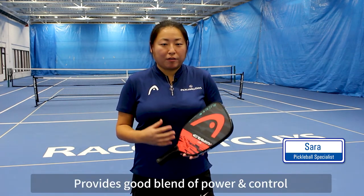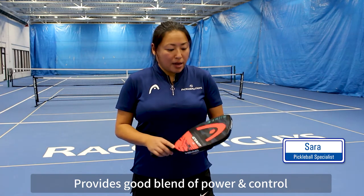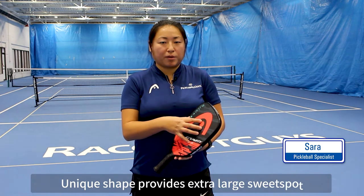I've had a chance to try out the paddle and what I really like about it right off the top is the textured surface. I really found that it was a positive blend of power, control and balance. And the unique shape that they've gone with really allows for that extra large sweet spot.